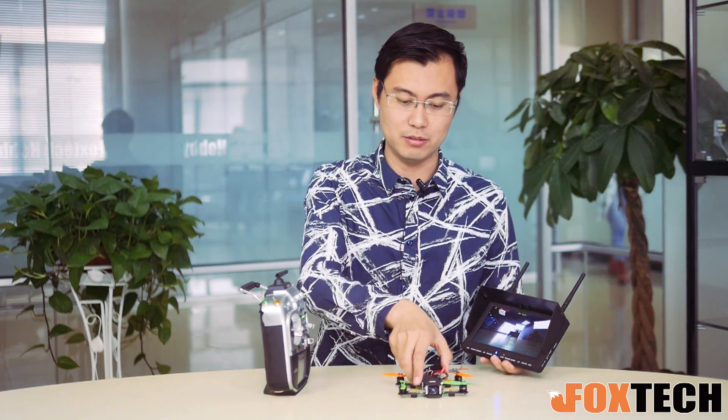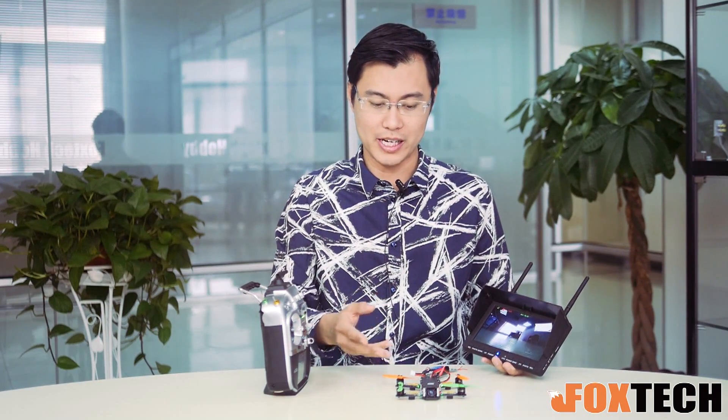So we will do more tests on this one. And also because it's using the Naze32, I think it should have very good performance — you can do backflips, 3D, whatever you can do. More fly videos coming soon. And I hope you like this one — this is the Telt 130. You can buy it on foxtech.com. And as always, see you next time. Thanks for watching. I'm Jack from Foxtech.